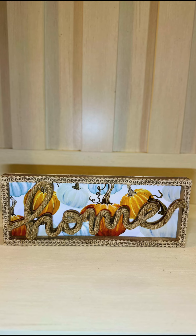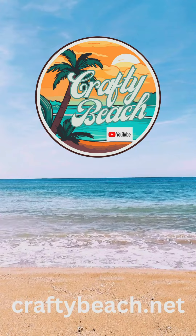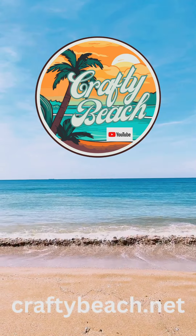This is how it turned out — I think it's so cute and it was so easy! For more Dollar Tree DIYs be sure to check me out on YouTube at Crafty Beach, and until next time, happy crafting!